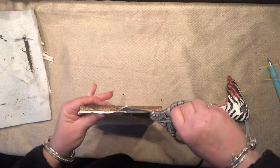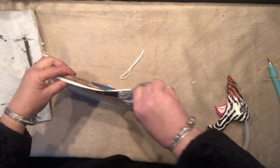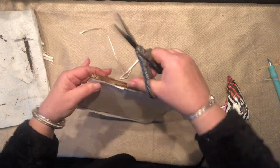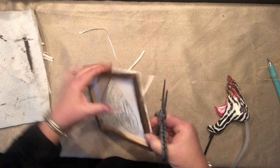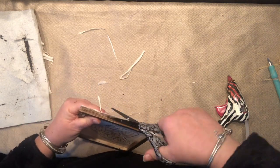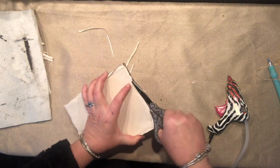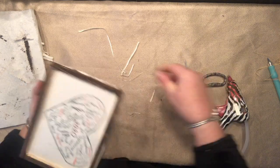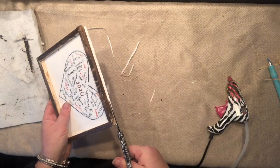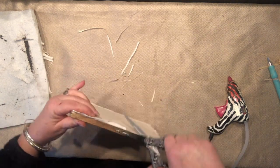Usually when I staple I fold the edges and have a double layer of fabric to make sure everything is attached stronger. This time I have a lot of leftover canvas that I can't fold, so this is what happens — I'm cutting it as much as I can to keep a clean edge.